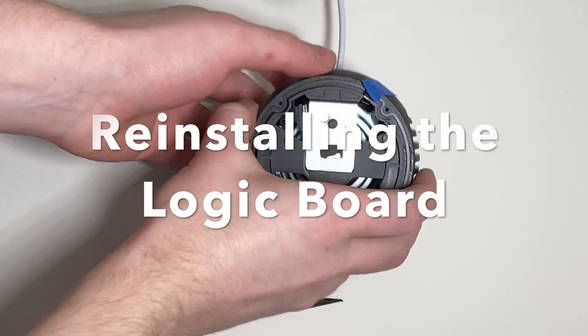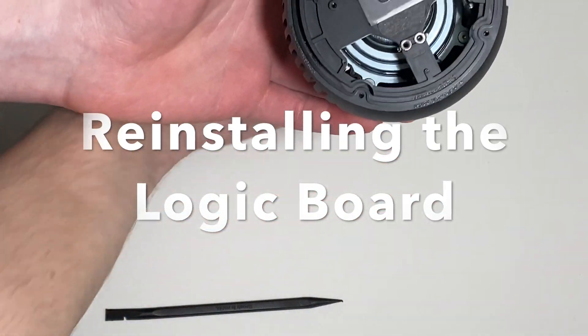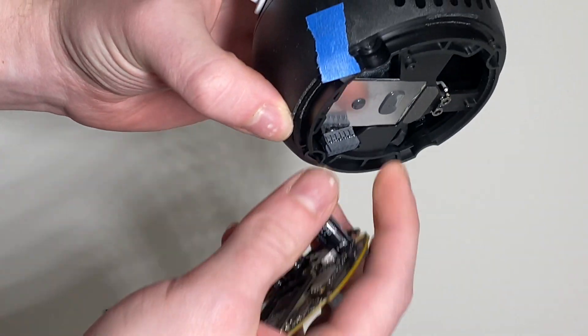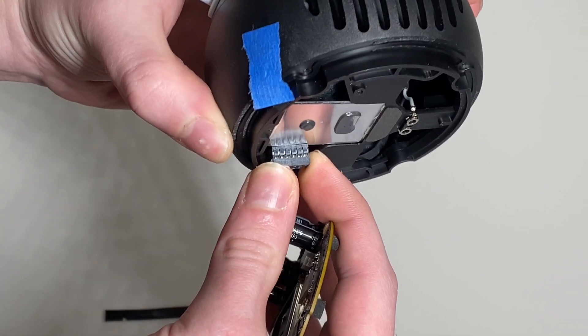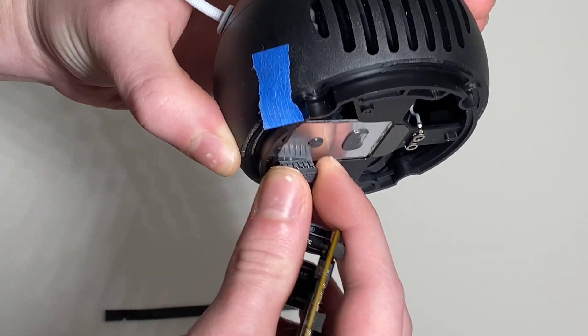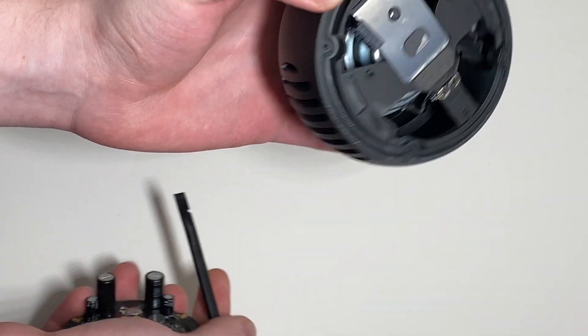I'm back — taped out of the way. These like to move around, so just be aware. You can sort of have it rest like that. Instead of going under, you can have it rest, and then use the flat end of a blackstick spudger to support the other end.